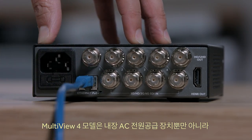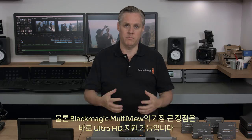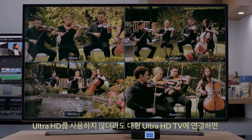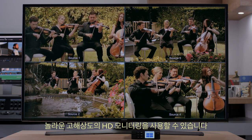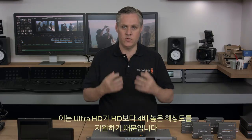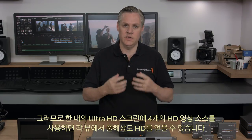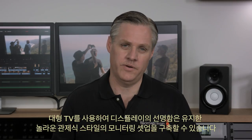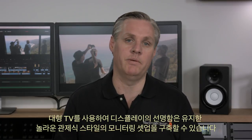The Multiview 4 includes a built-in AC power supply, and the Ethernet connection supports Power over Ethernet as a backup power supply. One of the biggest advantages of Blackmagic Multiview is support for Ultra HD — even if you're not using Ultra HD, you can connect a big Ultra HD television for amazing high-resolution monitoring. Because Ultra HD is four times the resolution of HD, with four HD sources on a single Ultra HD display, each view is full-resolution HD, letting you create amazing mission control-style monitoring setups while retaining extremely sharp images.